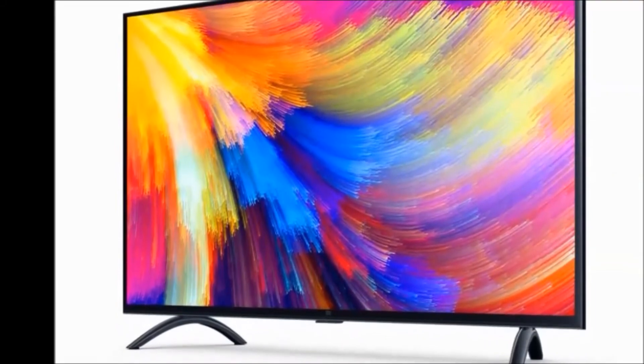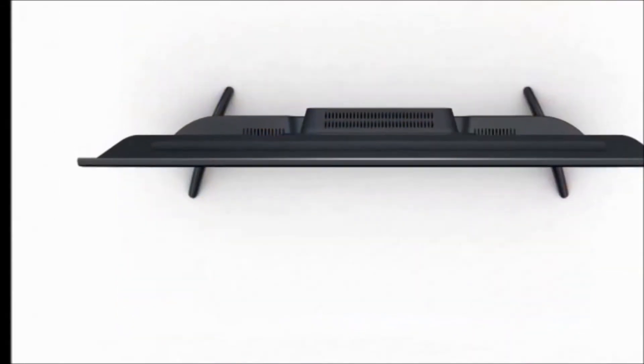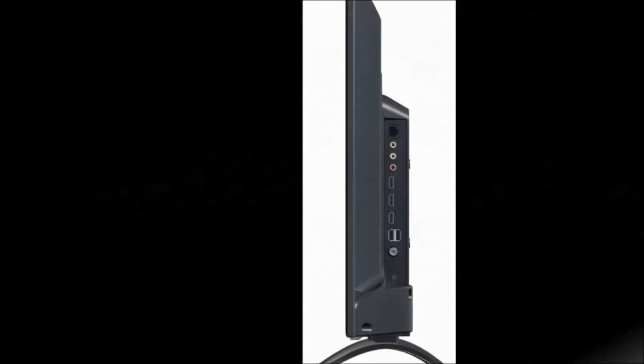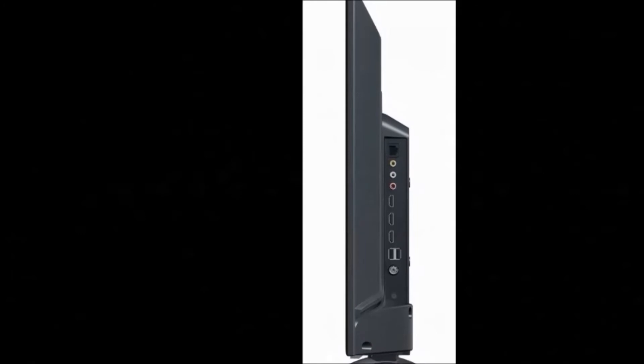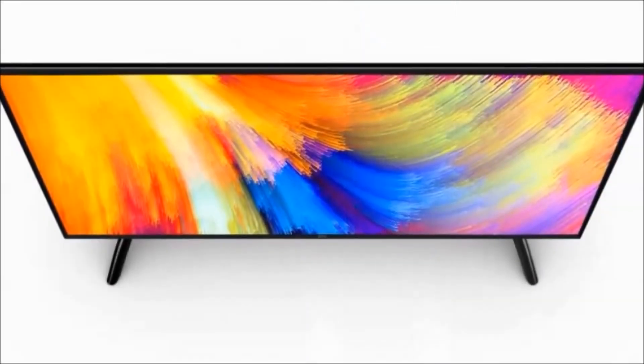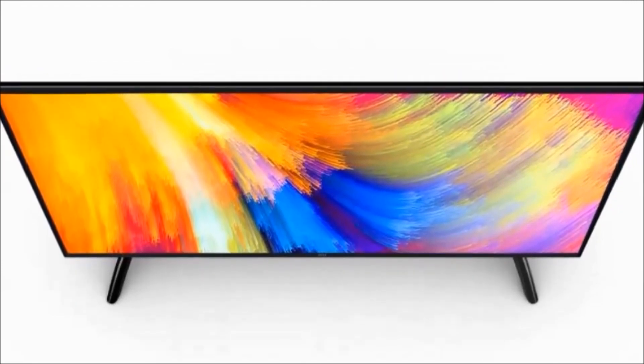Audio features: two speakers with DTS technology. Warranty: one year on product and an additional one year on panel. The price is 13,999 rupees only. To get more interesting videos, please don't forget to subscribe to my Dream View channel.